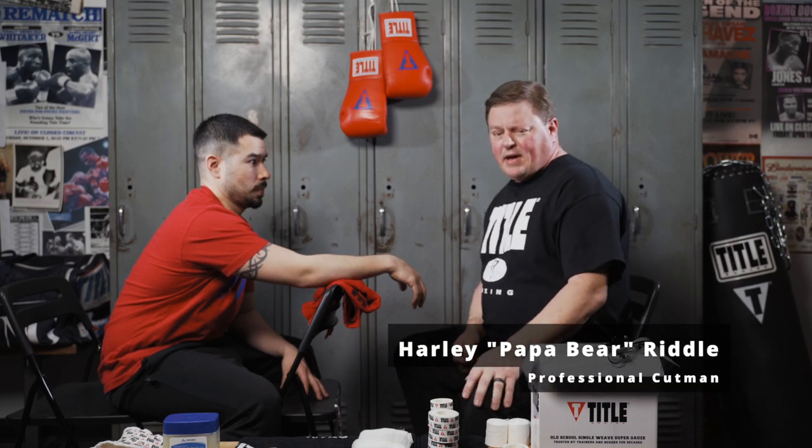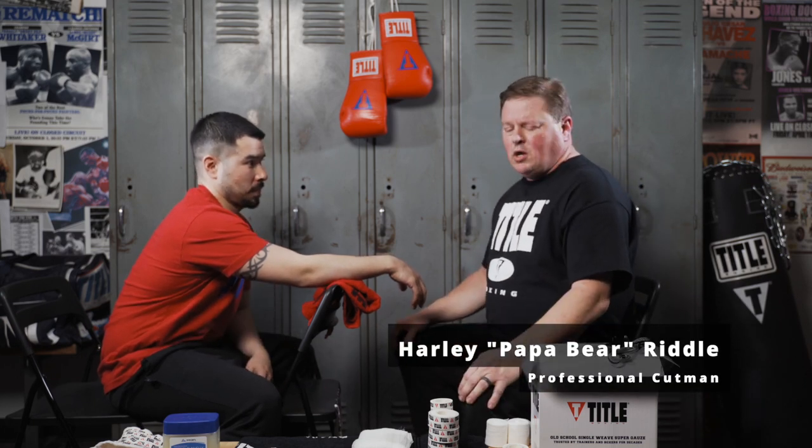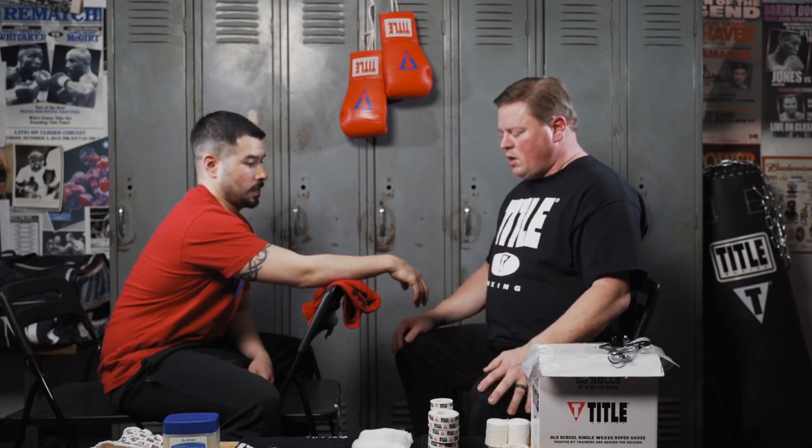How you doing? This is Papa Bear, Hurley Riddle back at you here with Rudy. We're gonna work on boxing wraps. Now this is a basic boxing wrap with a lattice support, also known as a knockout wrap.